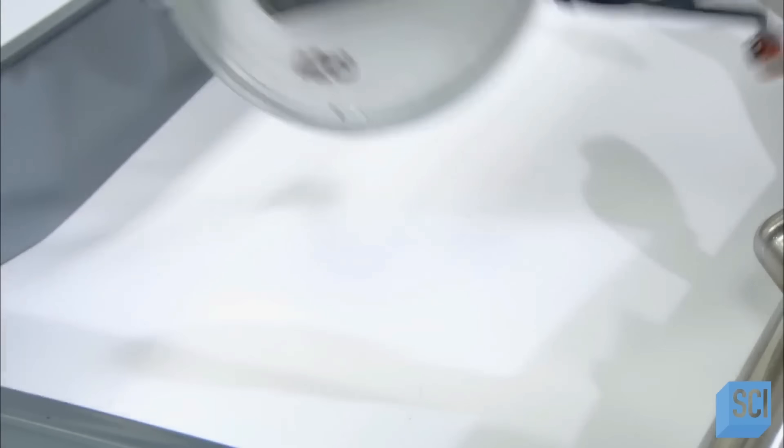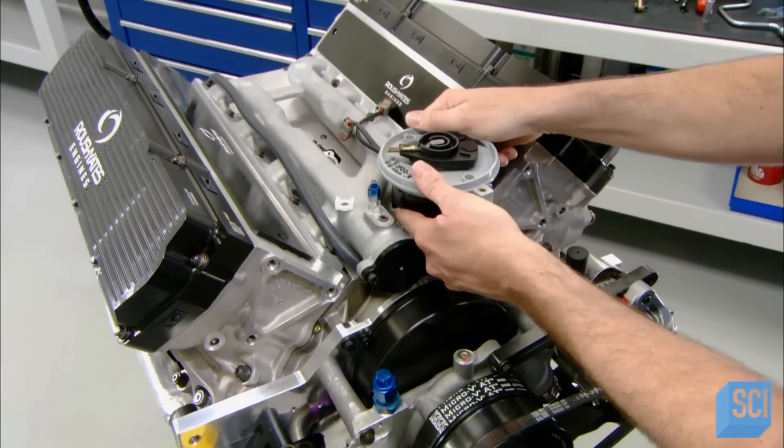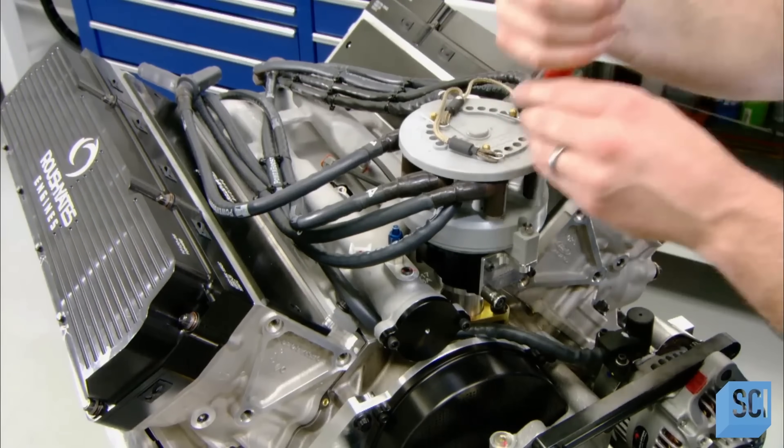Now the distributor. It sends electricity from the alternator-charged car battery to the spark plugs. The spark plugs fire, igniting the fuel and air mixture in each cylinder, producing a mini explosion that drives the piston.